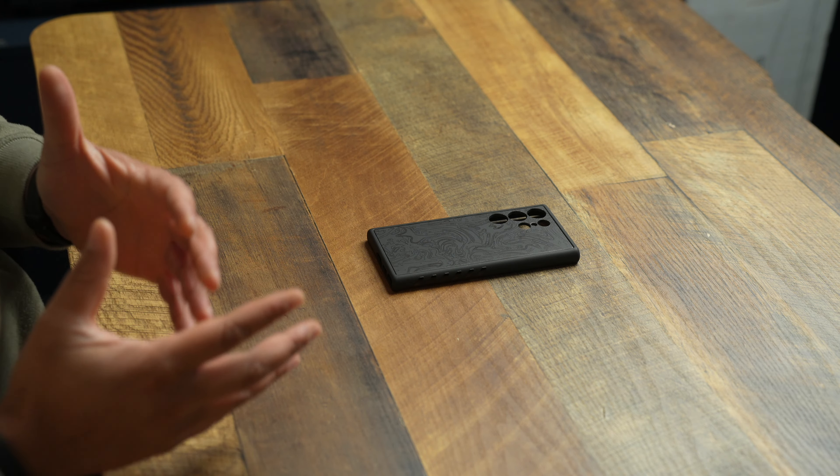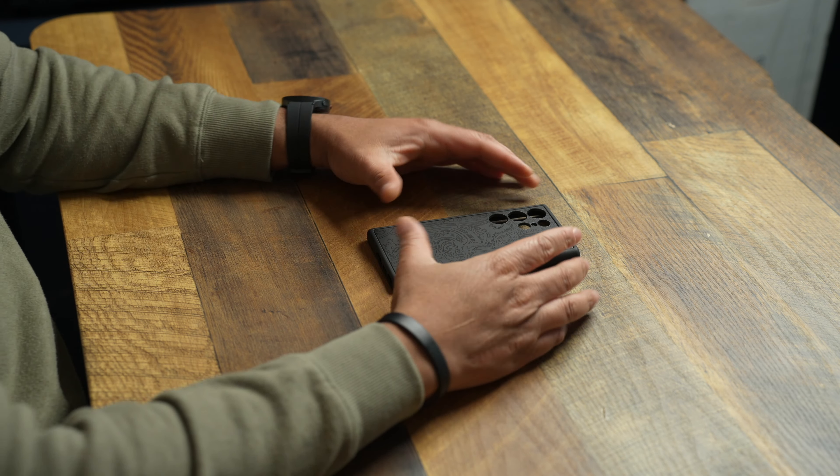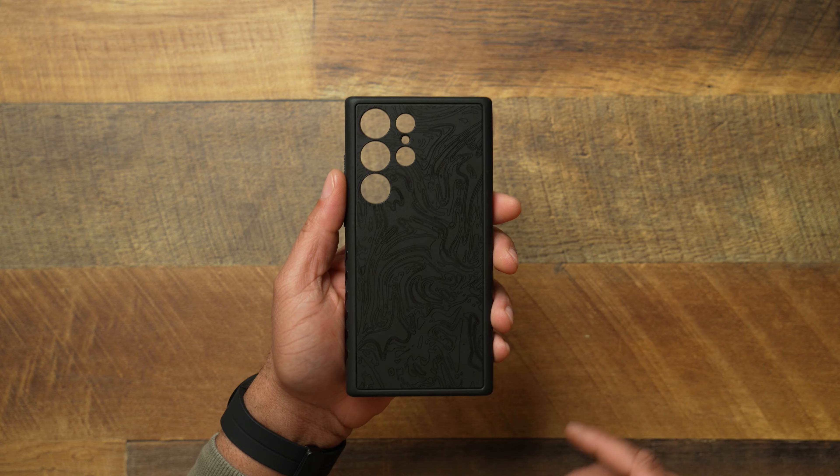Let's go ahead and kick these Samsung Galaxy S23 Ultra case reviews off. We had to start with the D-brand Grip, which is probably one of the best options out there right now for the S23 Ultra. Companies really don't like putting a lot of cases out for Samsung devices, so you got to take advantage of the good ones when you get one, and that's exactly what the D-brand Grip is.